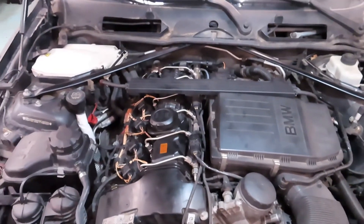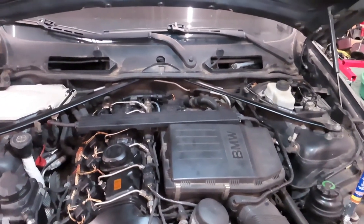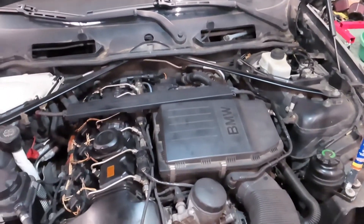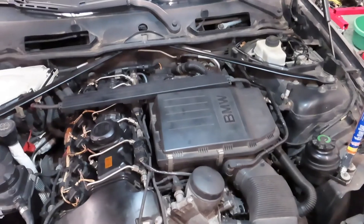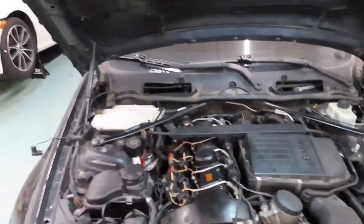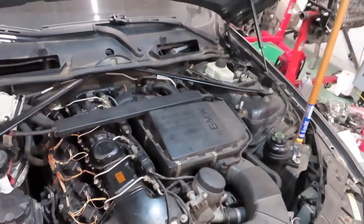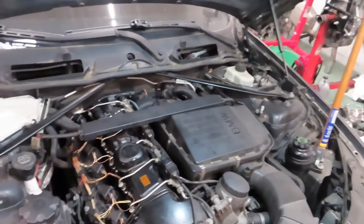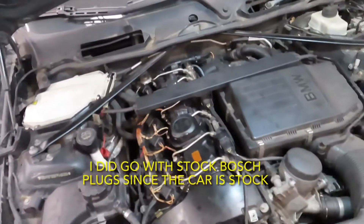After the test drive the car was running good until I went to full throttle — it started hiccuping, so I knew right away it was probably misfiring. As I was pulling back into the shop the check engine light came on. I scanned it and got a misfire code, so I'm going to do spark plugs now and then take it back out to see how it runs.